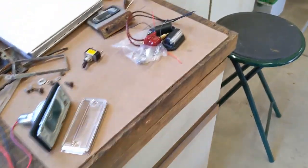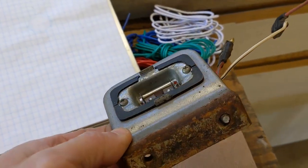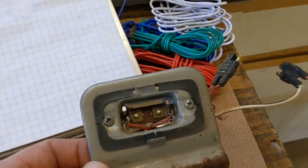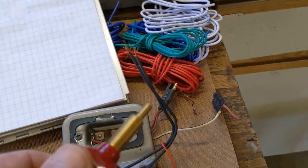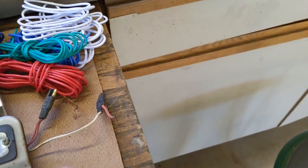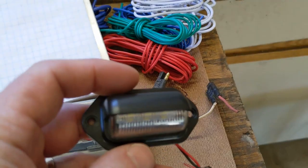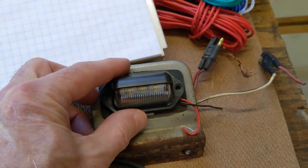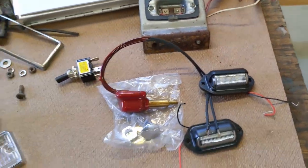Here's the old dome light. It's possibly usable, but the lens is gone and the switch is gone. I've bought a new switch that can go in there, and I've also bought a couple of these license plate lights to use as interior lights. I'm hoping they'll work and that'll fix the interior lighting.